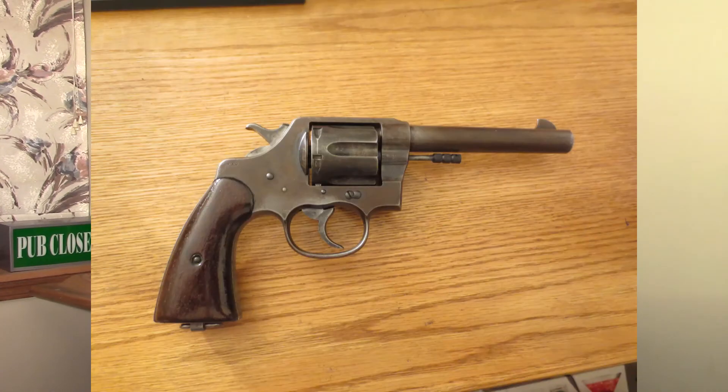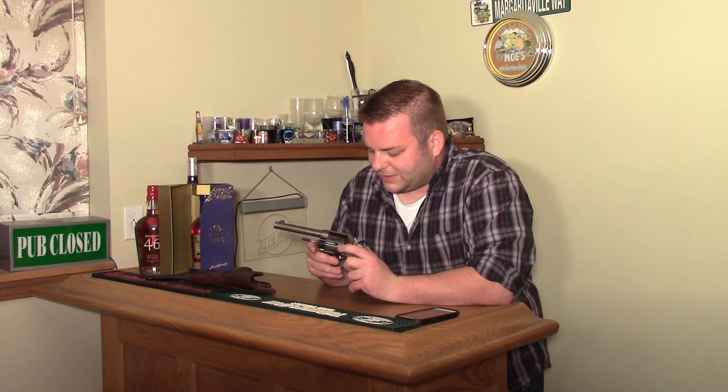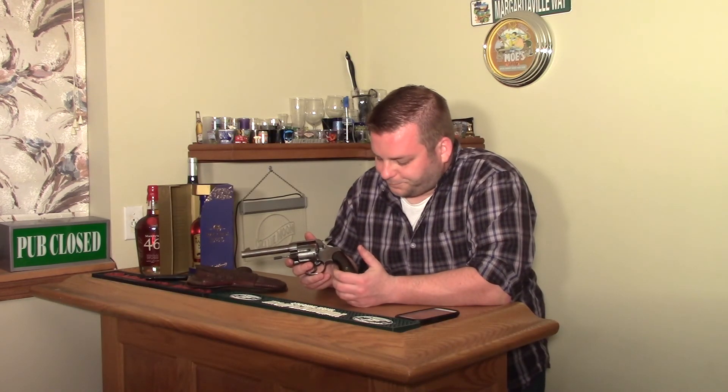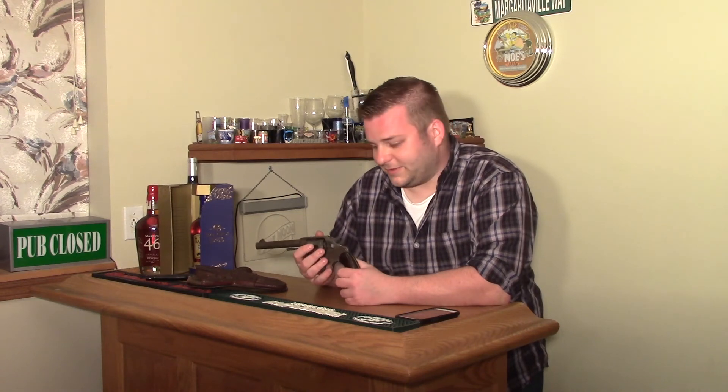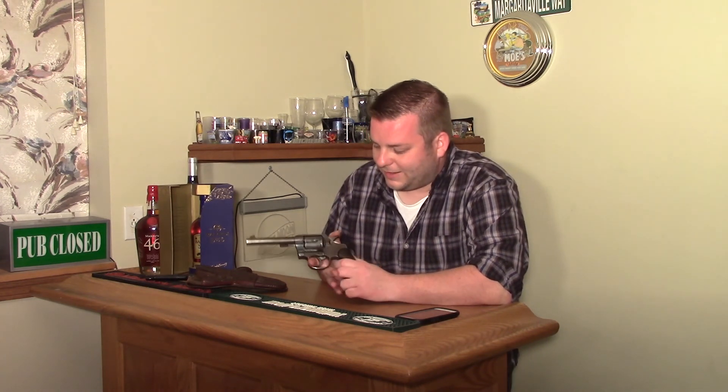This one has seen some hard use. There's a lot of surface etching or deterioration — probably holster wear from sitting in a holster for who knows how long when my father came across it. Obviously .45 Long Colt is not the cheapest thing to shoot unless you reload, but it is a decent and nice-shooting gun — kind of a heavy, long trigger pull compared to what we're used to with modern guns.